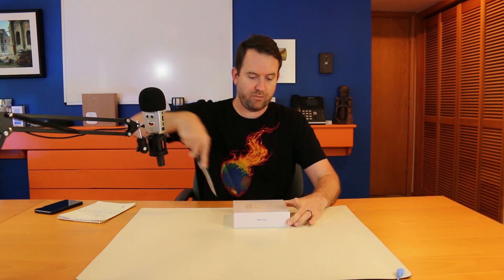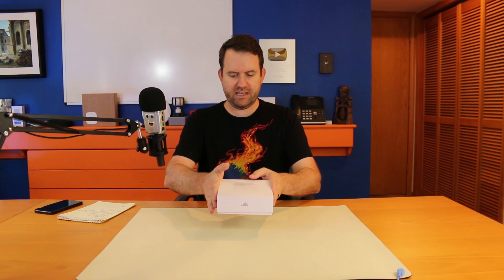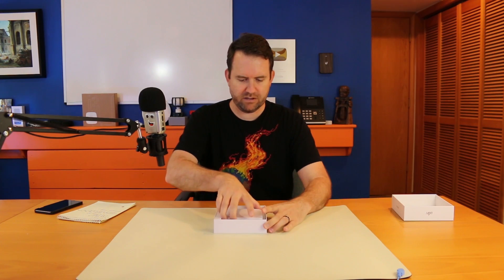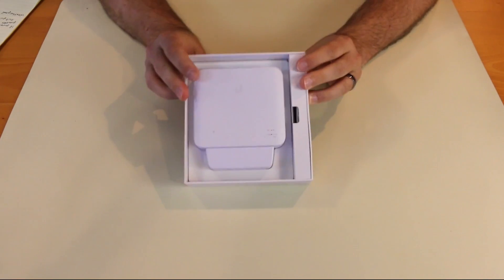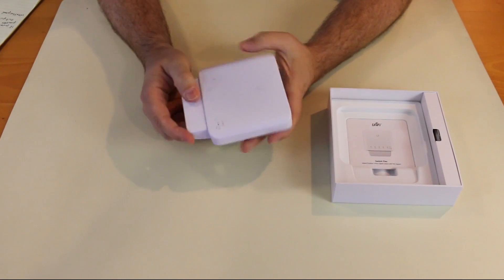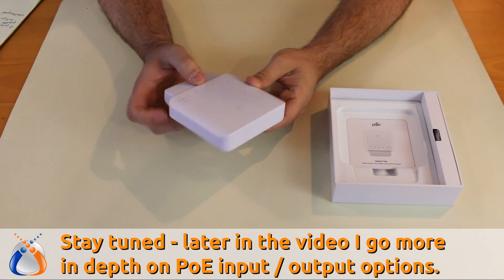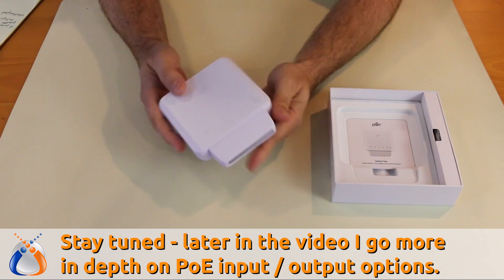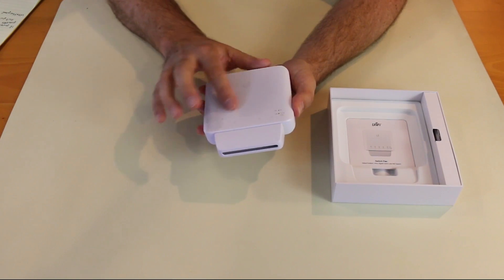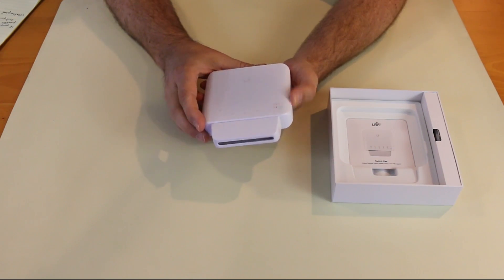It's actually a lot smaller than I thought it would be. The USW Flex retails for $99 USD. According to the specs, if you are powering this with 802.3AF PoE, but if you're powering it with 802.3BT, it will apparently do up to 46 watts across the four output ports. So that's actually pretty decent.